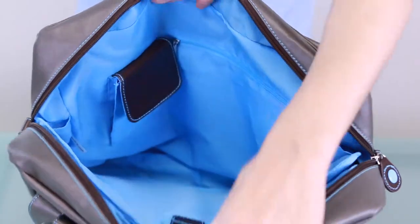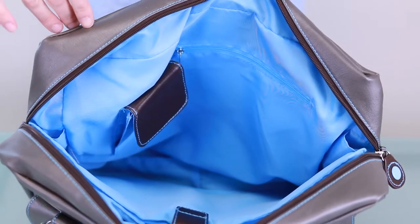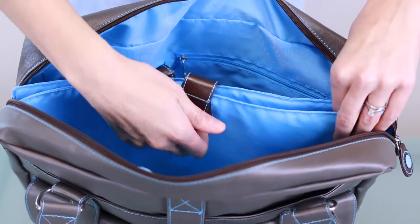On the inside, you'll find Urban Junket's signature blue lining made from 41 recycled plastic bottles, and a thick padded center compartment to accommodate up to a 17-inch laptop.